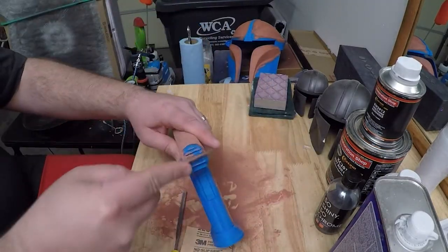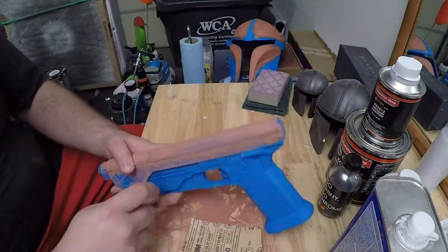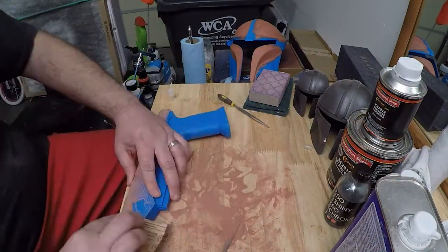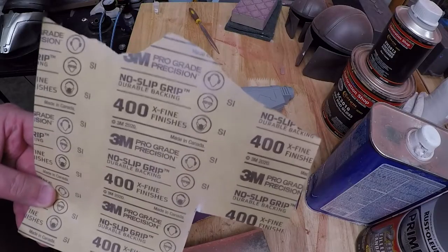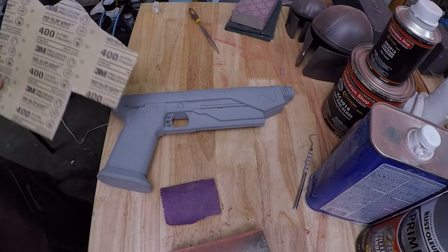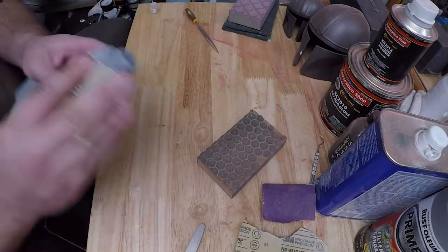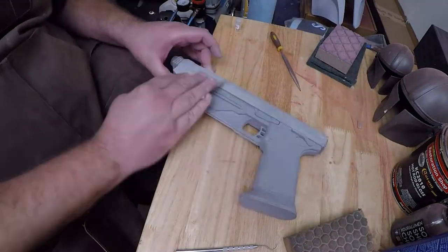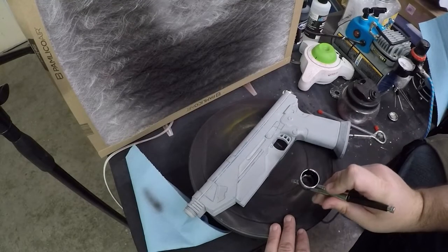I grabbed 120 grit sandpaper and went over all of the glazing spot putty and a bit of the plastic to make everything as smooth as possible before filler primer. The Bondo gray filler primer is great — it's lacquer based so it dries in about two hours, versus the Rustoleum sandable filler primer which is water-based and takes like two days to dry and really gums up sandpaper. I'm a huge fan and will be using this filler primer from now on.